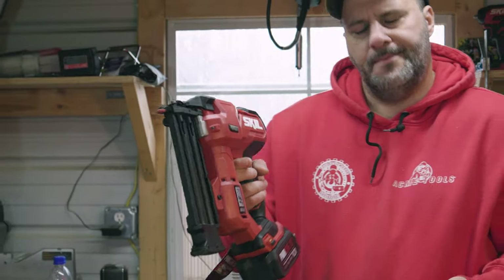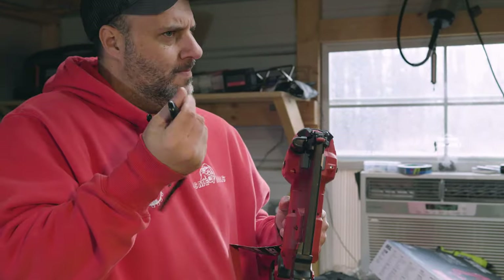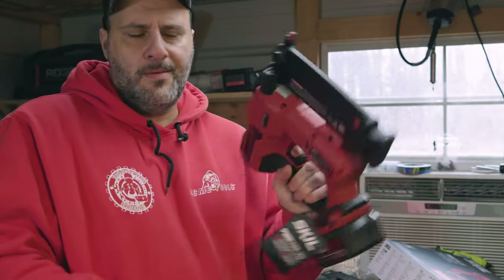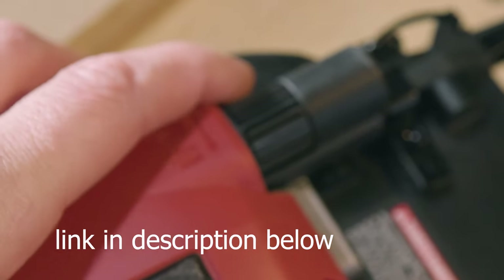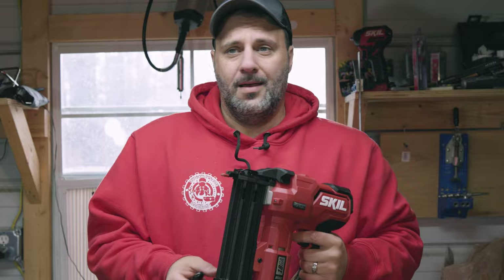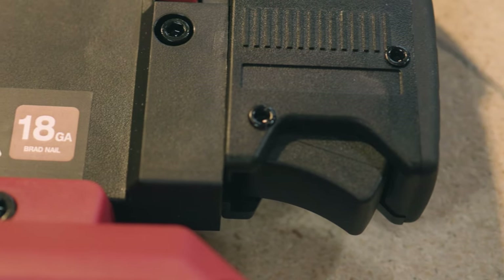And there you have it. No other words in the history of language have ever hit my soul harder than the words Clint used in today's video. Clint mentioned that he would absolutely 100% recommend this nailer to anyone that did not want to spend an insane amount of money for a professional grade nailer. This, in his words, was a prosumer-grade nailer that won't break the bank, but will get the job done. It was a bit heavier and a bit bulkier than some of those pro-grade nailers, but he was impressed with how well it worked and what you got in the kit for that price.